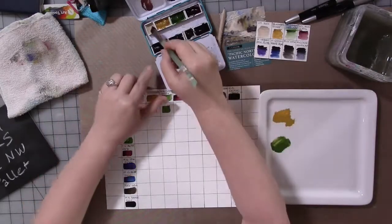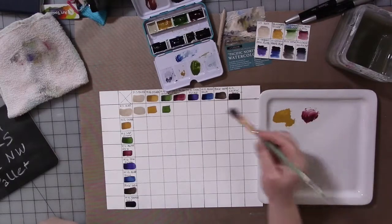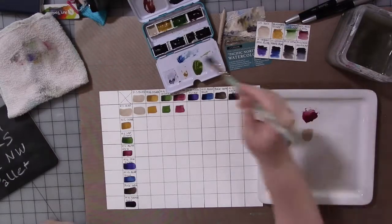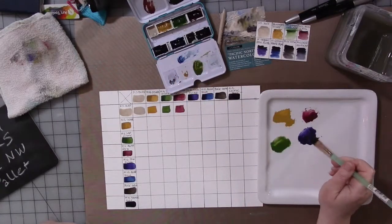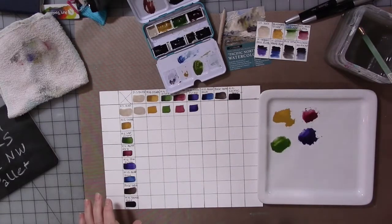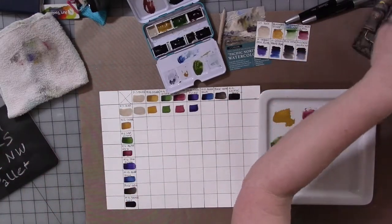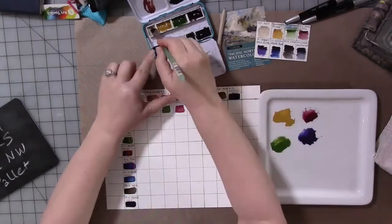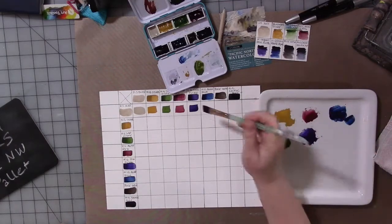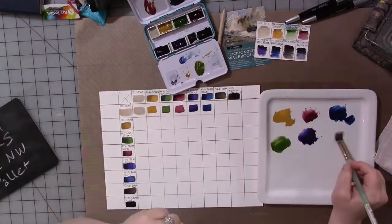Here I'm working with the buff color on the left and mixing it with each one of the other colors. There will always be one square in each row that's the pure color in this kind of chart. These are watercolors, so how dark and intense the colors are really depends on how much water you use. I tended to not use much water so they were pretty dark, but you don't have to do it that way.